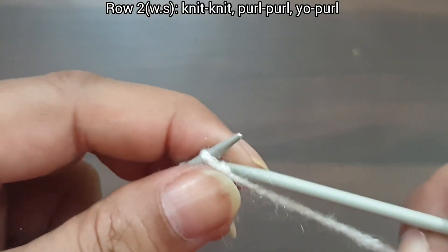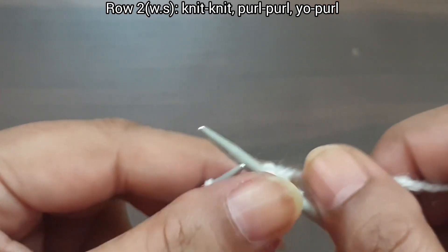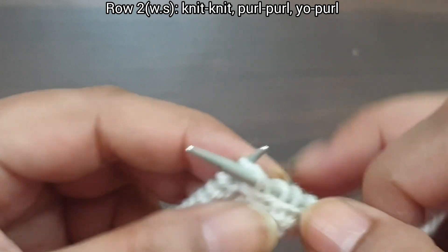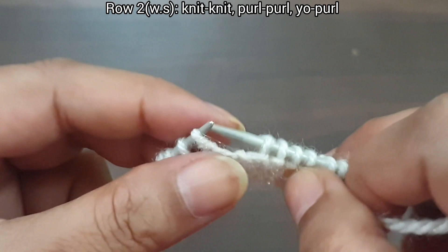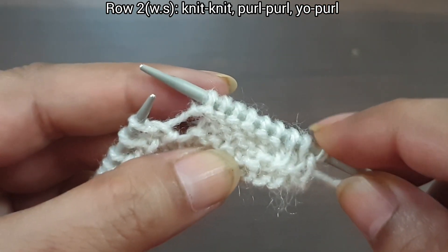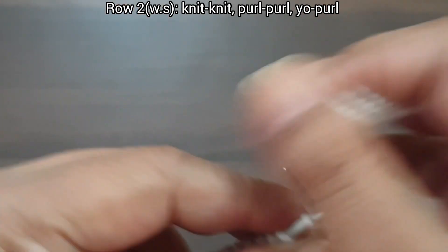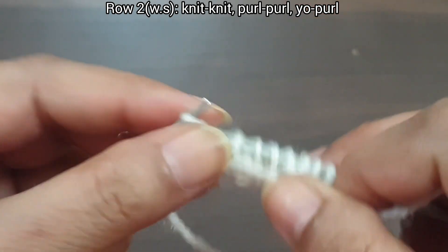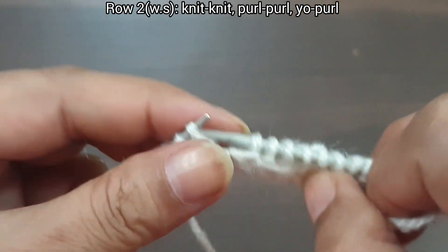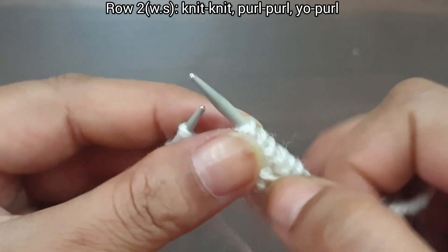Now second row, wrong side. In this row, knit as knit and purl as purl. Slip edge, knit 2, purl 6. That's our repeat from here to here: knit 2, purl 6. Again we repeat this pattern: knit 2, purl 6.